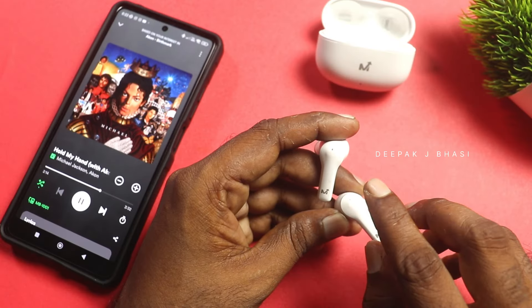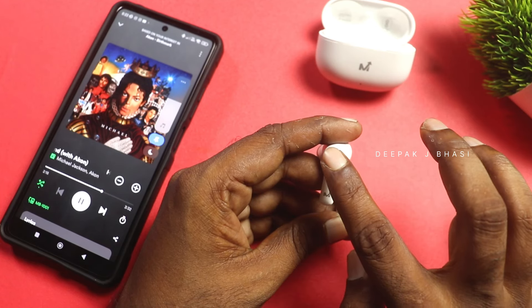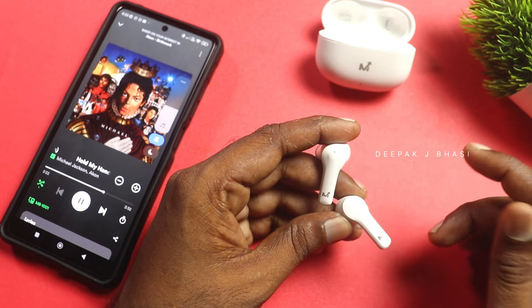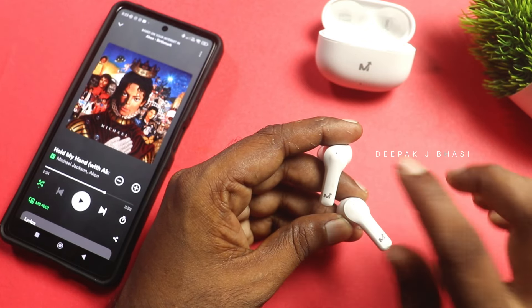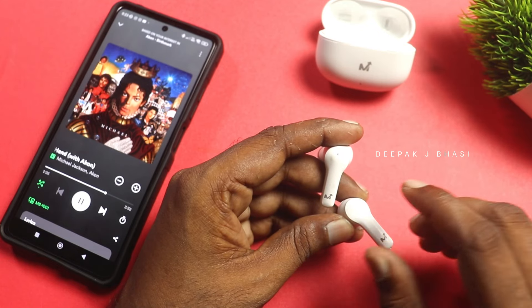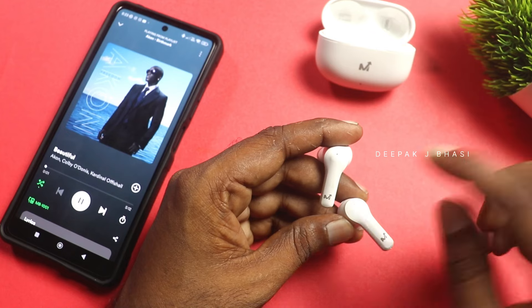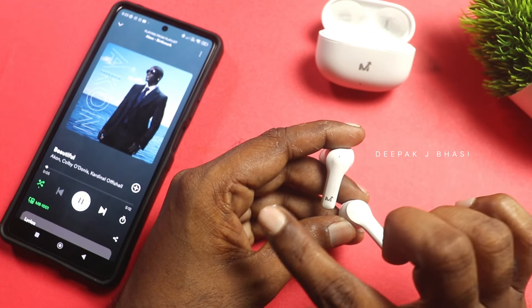Here are some basic touch controls. One single tap will pause or answer a call. Double tap will play and pause music. Tap and hold will skip to the next track or go to the previous track on Spotify and other music apps.